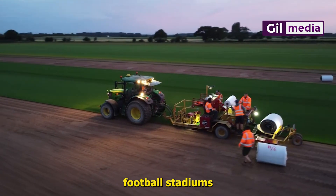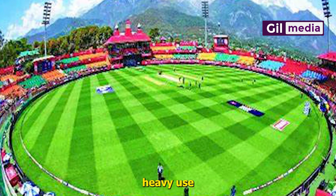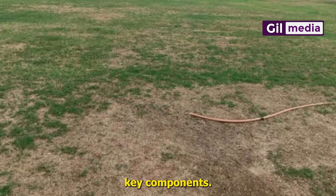Hybrid pitches are increasingly popular in professional football stadiums and training grounds, due to their ability to withstand heavy use and varying weather conditions. This is what Ghana needs to match FIFA standard key components.